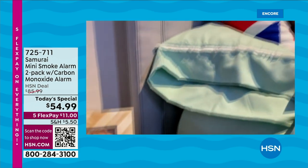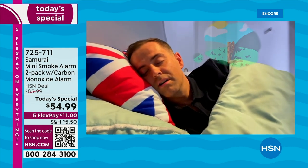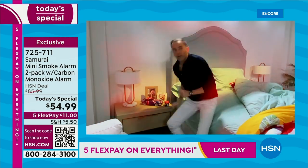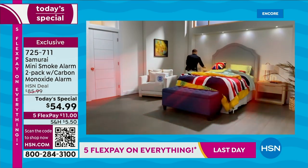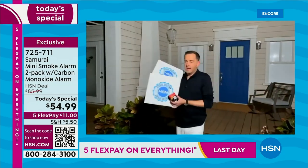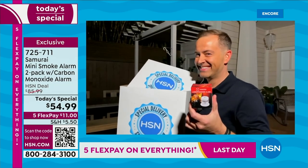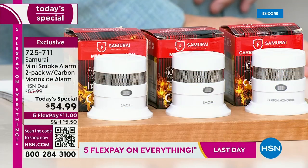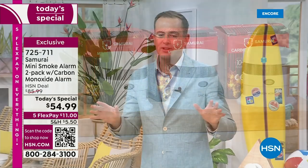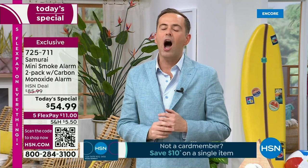You need to make sure you and your loved ones are protected. You've got to have a Samurai safety device — not only a smoke detector, but a carbon monoxide detector. Welcome to our second Today's Special. This is HSN's number one selling home safety product ever — it's the Samurai Smoke Detector and Samurai Carbon Monoxide Detector. How many of us have a smoke detector dangling from the ceiling because it was beeping and we took the batteries out and never put them back in?